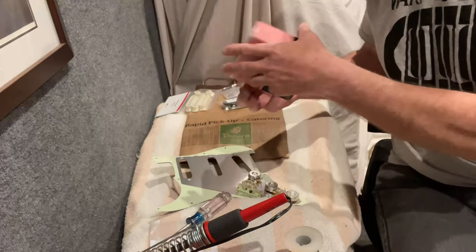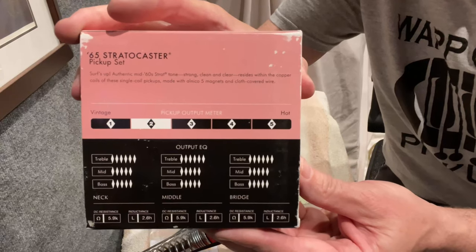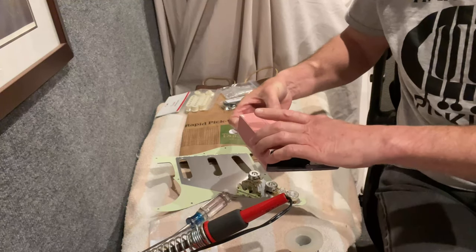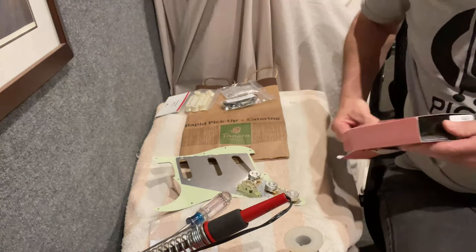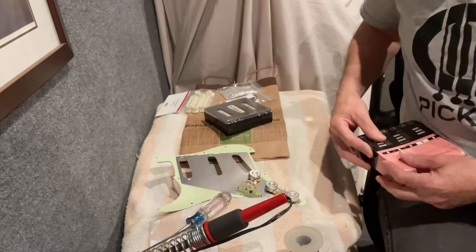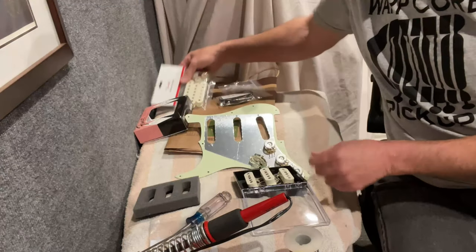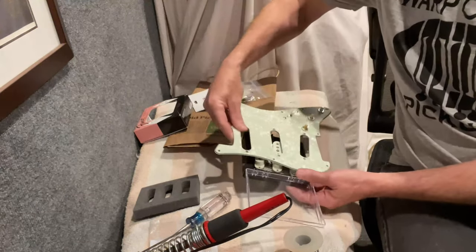I went with a '65 Stratocaster pickup set. I was looking at the different specs and wanted to go with something that's kind of full-ranged all the way across. These are pretty bright but not horribly scooped in the midrange, and not a super hot pickup as far as output goes — rated at about 5.9K, 2.6 Henrys on each. If you're used to vintage pickups, that's the standard; if you're used to modern pickups you'll think that sounds a little low. As for the pickup covers, I think I'm going to stick with what came on it because I really like the color against the green.